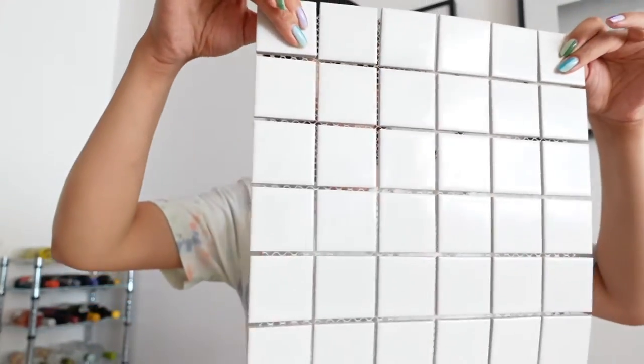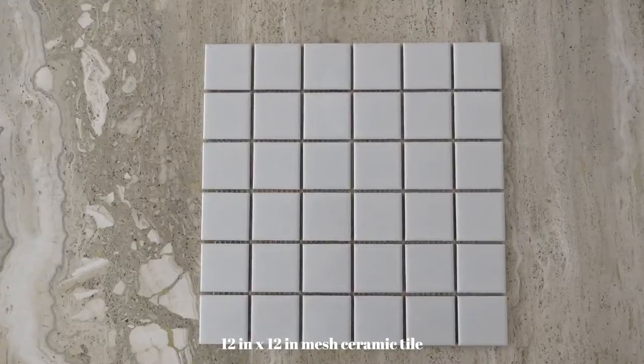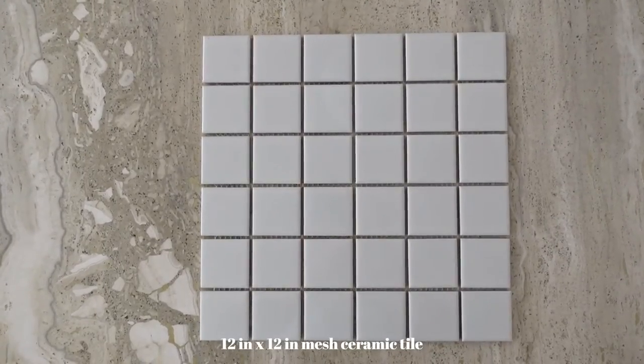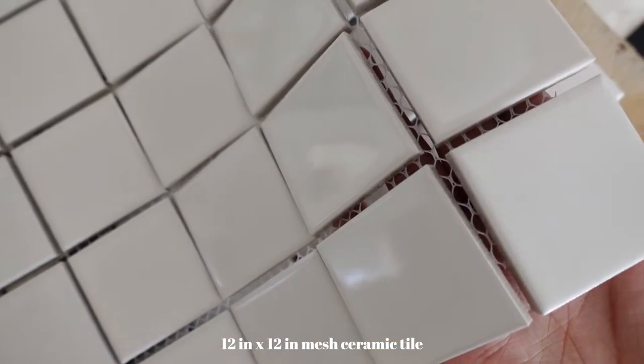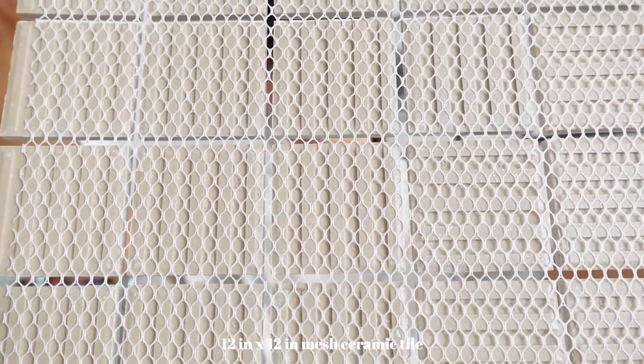For the tiles, I went for a mesh ceramic tile. It comes already made like this and is sold as 12 by 12 inches, but it's a little bit smaller than that - that's why we made the base a little bit smaller than 12 inches. Instead of having to put all the separators yourself, this is already equally separated, so when you put the grout on top you won't have a thicker grout on one side and a thinner grout on the other.